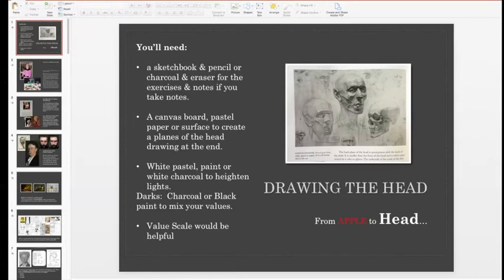A value scale would be helpful if you have one, but you don't have to have one. It's a great thing even if you don't feel like doing the planes of the head today and you just want to paint or draw a little ten-value scale. I want to give you some options today because really this planes of the head exercise is to familiarize you with all the planes and help you learn to see in three dimensions instead of flat.